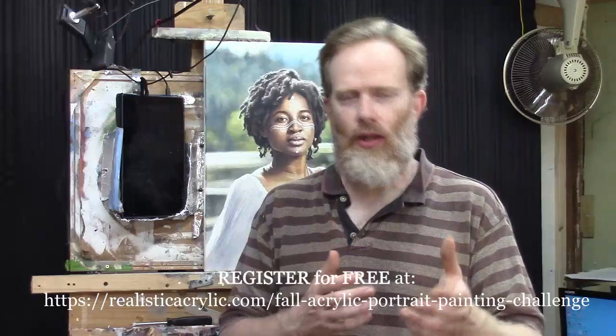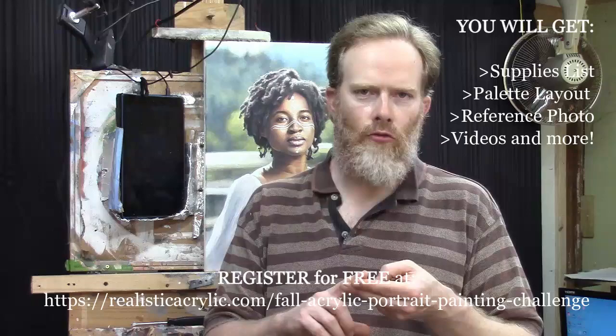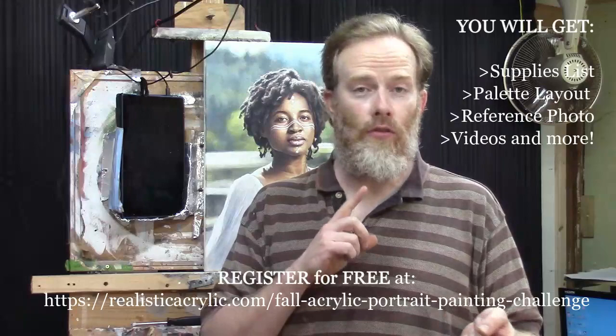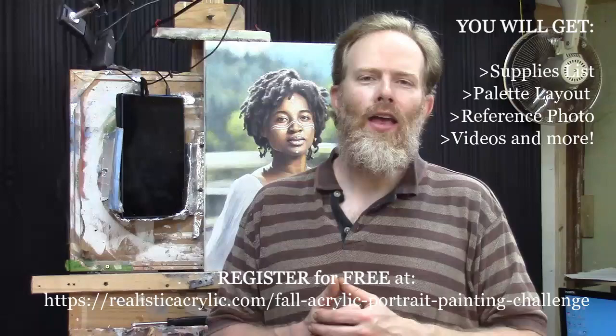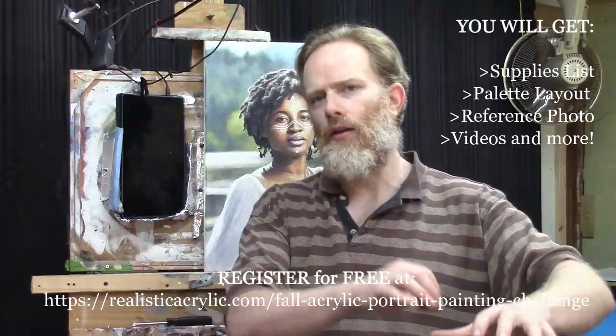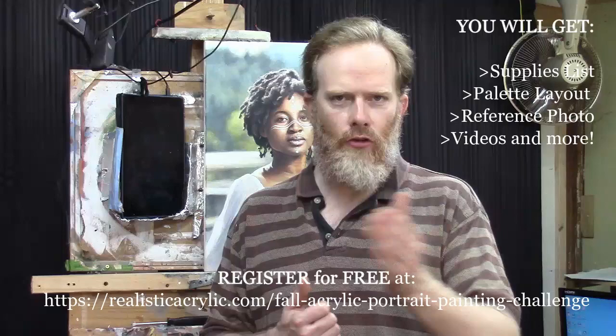When you sign up, I'm going to send you all of the things you need to get started. I'll send you a welcome kit that includes the gridded reference photo and the full-resolution reference photo without the grid, so you can put that onto your Kindle or iPad, set it up right next to your canvas, and paint along with us. I'll also send you the supplies list and the palette layout guide so you know how to lay out your colors to avoid muddy mixtures and chalky skin tones.